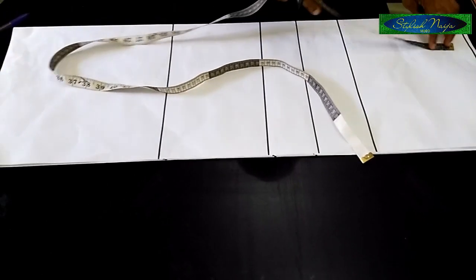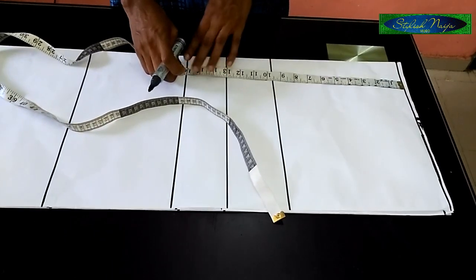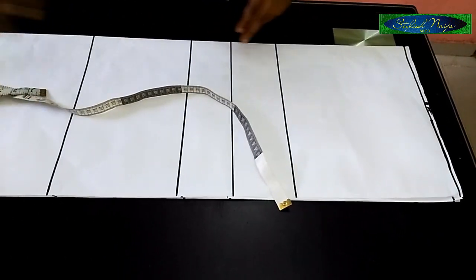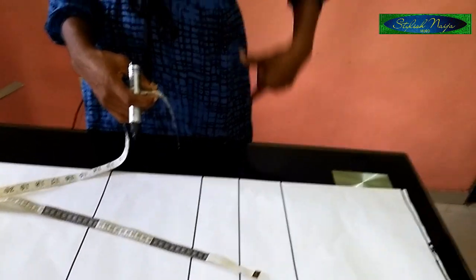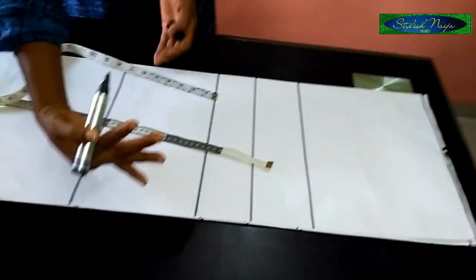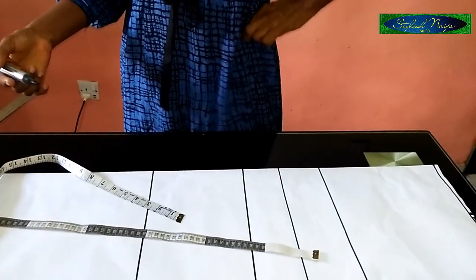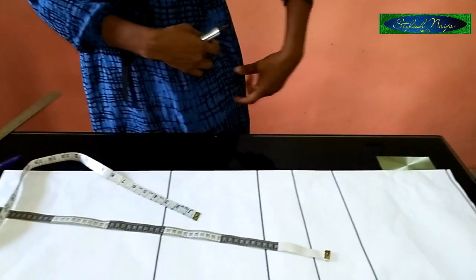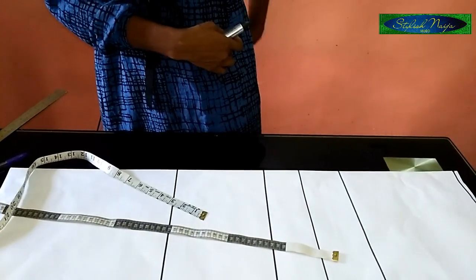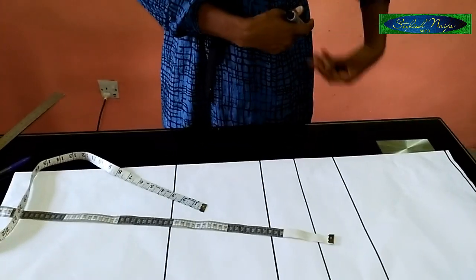The bust line is 10 inches from the shoulder. The next line is the under bust line which is 13 inches, then I have the waist line at 16 inches. For the hip line, you use eight to nine inches from the waistline to get the hip line. This enables you to fix your hip measurement in between that nine inches — it sits perfectly. I'm explaining this for beginners so they understand, because if you mix it up the hip might be too high or too low.